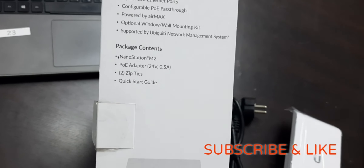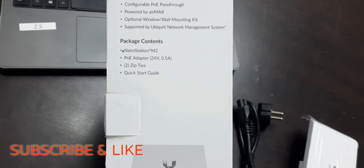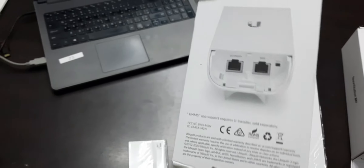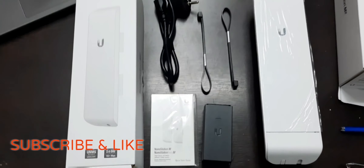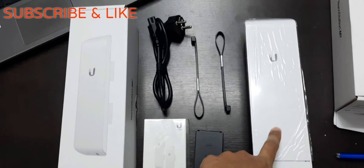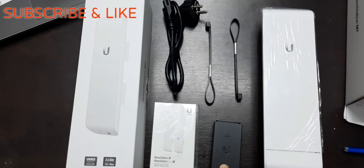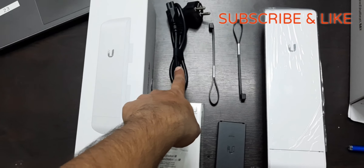The package contains: one Nano Station device, one POE adapter with an output of 24 volts and 0.5 amperes, two zip ties or cable ties, and one quick start guide. To summarize, here are the units we get after unboxing: the NSM2 Nano Station point-to-point device, the POE adapter for power supply providing 24V DC at 0.5 amperes, two cable ties, one instruction manual, one power cord, and the box.